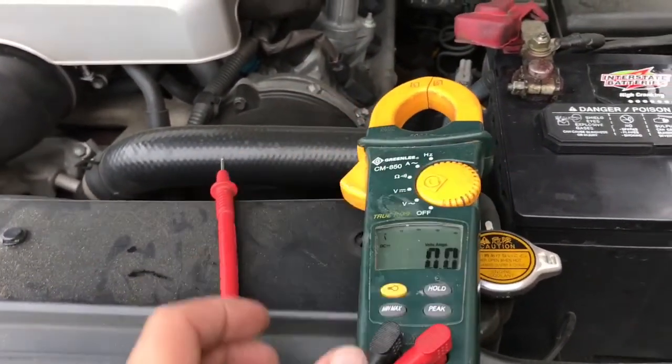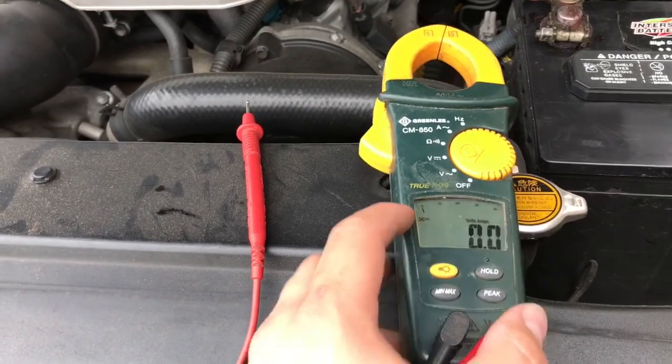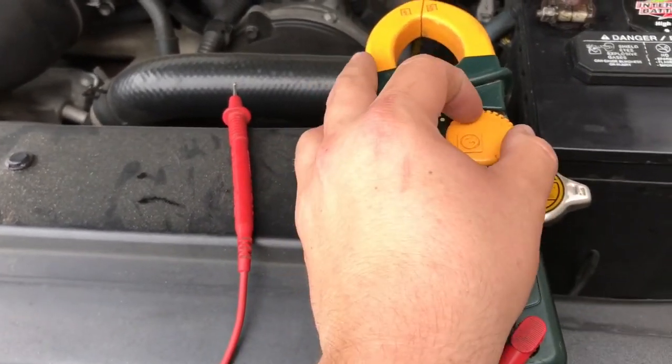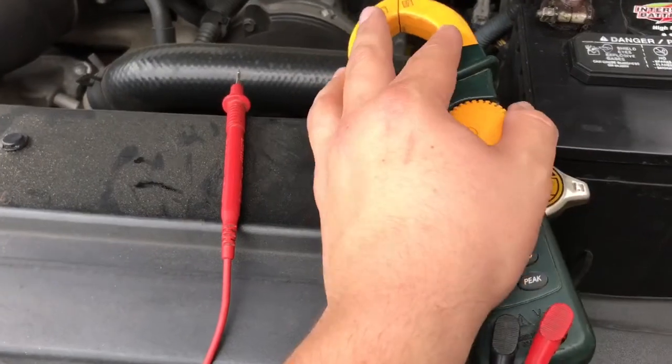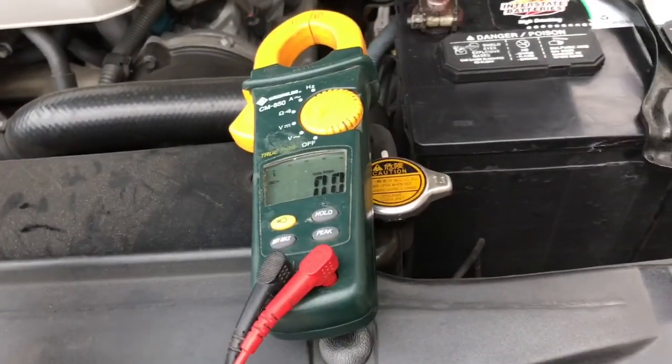Your battery is gonna be DC, so you want to make sure that your multimeter is set to DC. AC is for testing stuff in your wall at home. We're gonna be on DC because this is direct current.